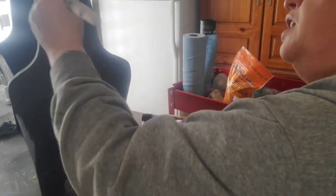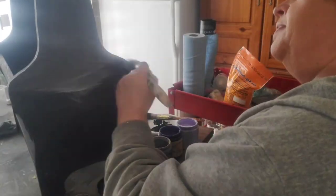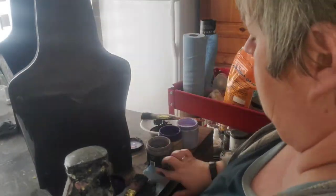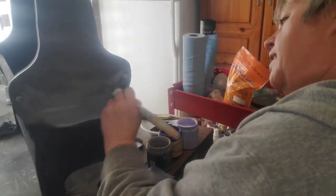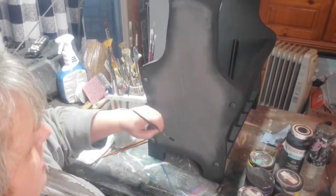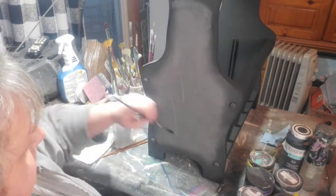Now we're just going to do some blending. I'm going to blend with some French Millinery into that black and get a nice smoky color, and I'll go through and put black all around the edges so that the center is smoky. Now we're ready to start on our lavender.